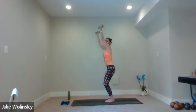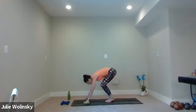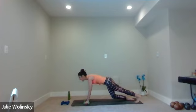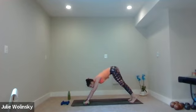Inhale, chair. Exhale, forward fold. Inhale, halfway lift. Exhale, high to low plank — bend your elbows, stay strong. Inhale, upward facing dog. Exhale, downward facing dog. Go at your own pace, just use my voice as a guide. You can do this — do what feels good.